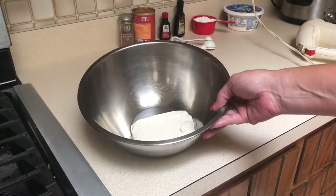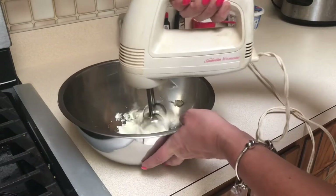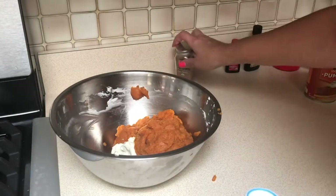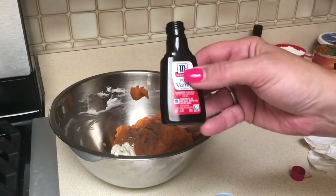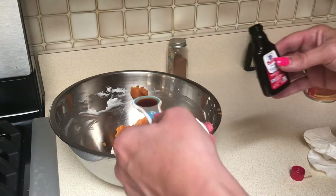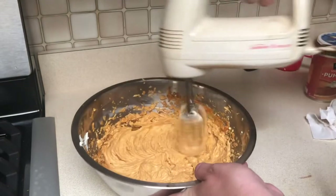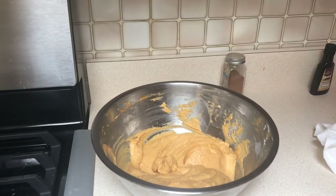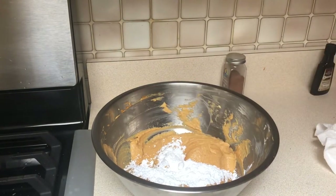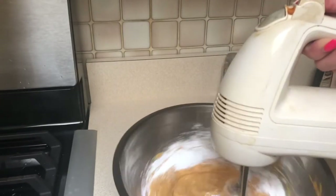To start the filling, use one 8-ounce block of softened cream cheese. You have to use a hand mixer or stand mixer — it really can't be done by hand; it needs to be beaten until creamy. Once it's at that consistency, add in your one can of pumpkin, a teaspoon and a half of pumpkin spice, and one teaspoon of vanilla extract. Get that mixed up, then gradually add in the one cup of powdered sugar — adding maybe half to three-quarters to start — and then fold in the Cool Whip.